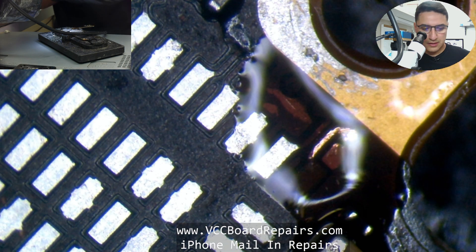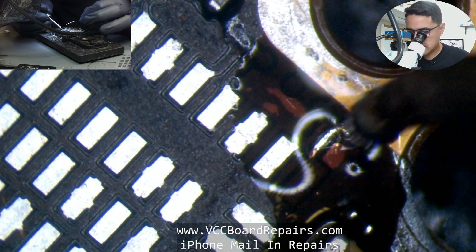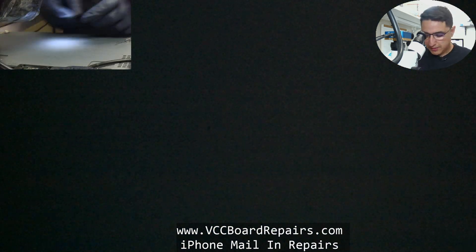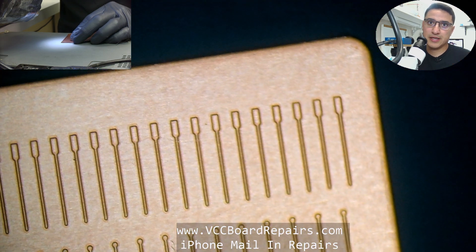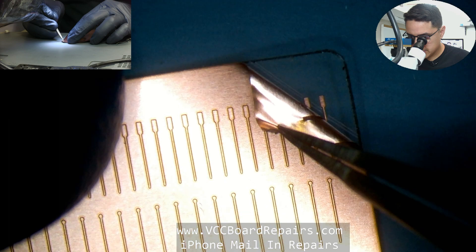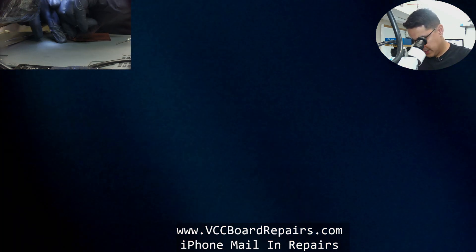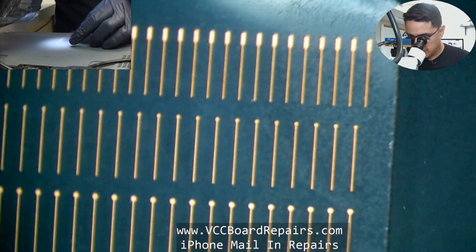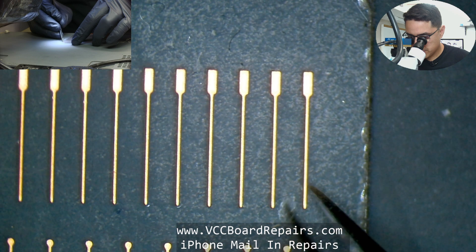Using some flux, we're going to tin this pad — or this trace — with flux and your soldering iron. Now for the soldering lug, one thing you have to do is peel off the top layer to expose the soldering lugs. It makes it a lot easier than trying to pick it out otherwise. Peel off as much as you can, and you'll see just the soldering lug jumper is left behind, which makes it really easy to extract.